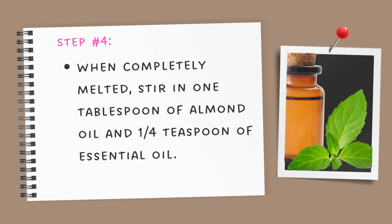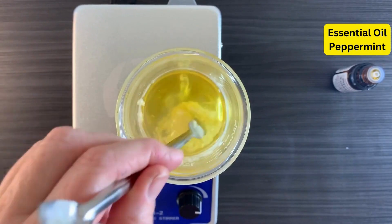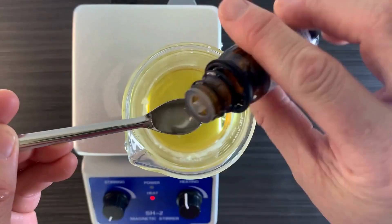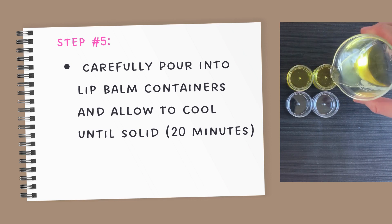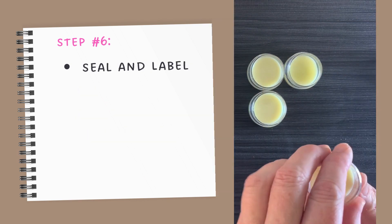When completely melted, stir in one tablespoon of almond oil and one quarter teaspoon of an essential oil of your choice — I chose peppermint. Once all your oils are melted and stirred together, carefully pour your lip balm into containers and allow to cool until solid, about 20 minutes.